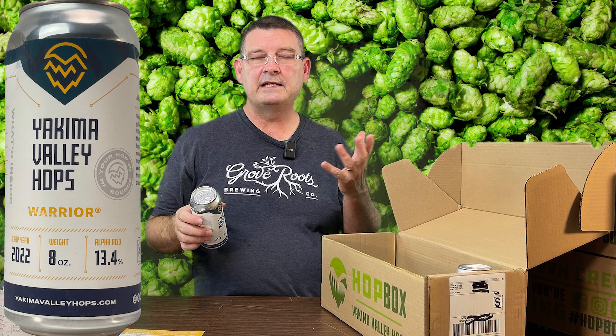Liberty — I think I may have some Liberty already. It's only 4% alpha, and they're all from the same farm. Liberty has a noble character — I believe it's from noble hop lineage, like its parents. Mild aromas, slightly spicy, floral.